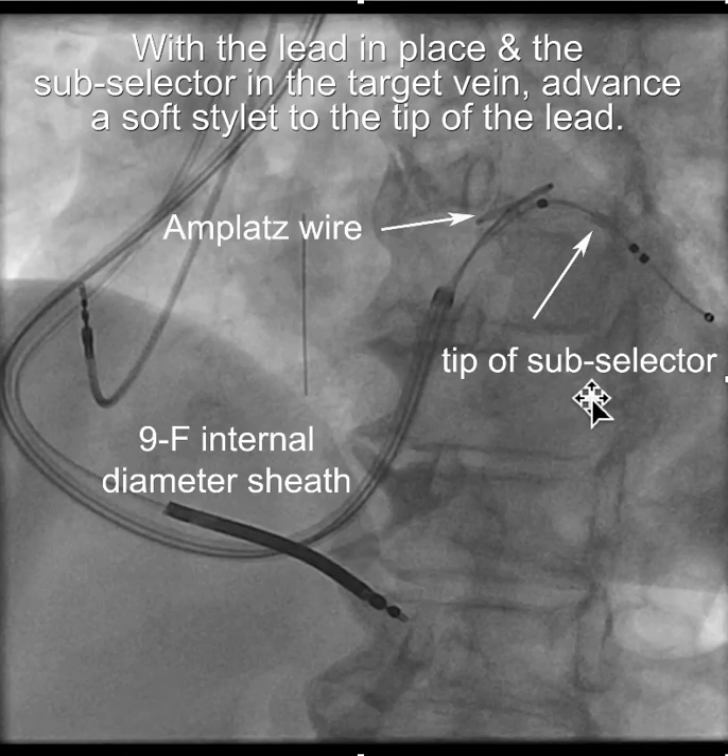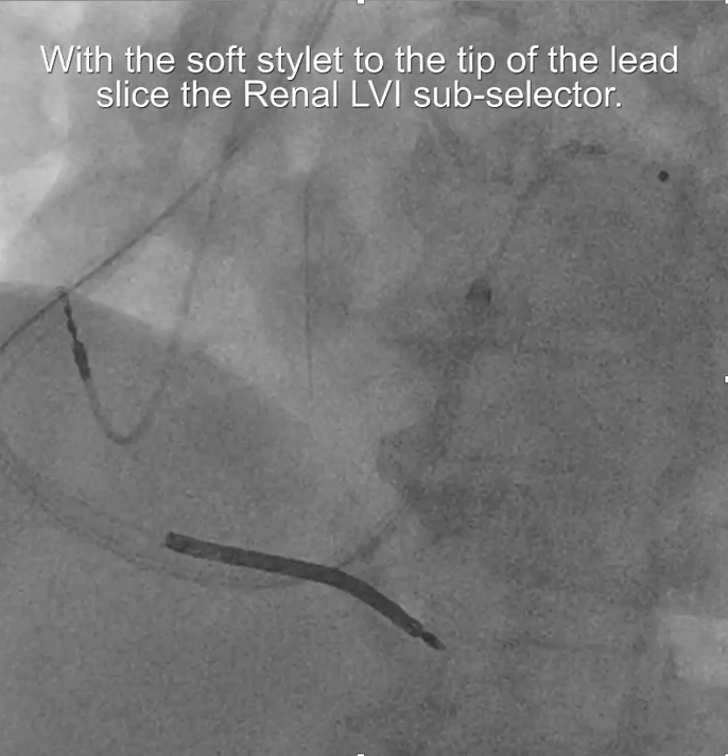Once you get your lead in position and you've tested it and you're happy with it, you're going to leave the amplatz wire in place and put a soft stylet all the way to the tip of the lead — all the way to the tip, nice and wet — to provide a stable situation.